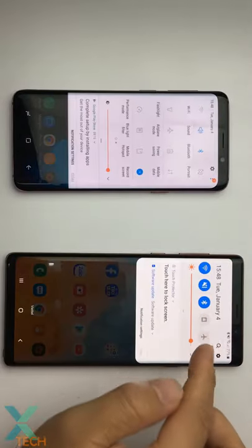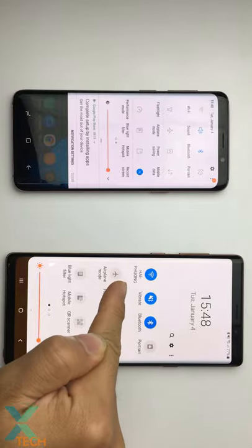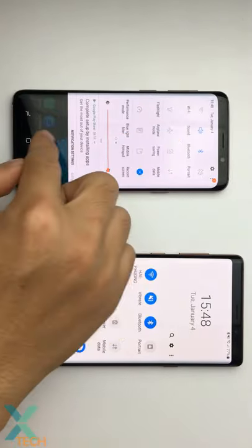Hey guys, in this video I will show you how to share your Wi-Fi by Bluetooth. You can see this phone has Wi-Fi connected and this phone has no Wi-Fi.